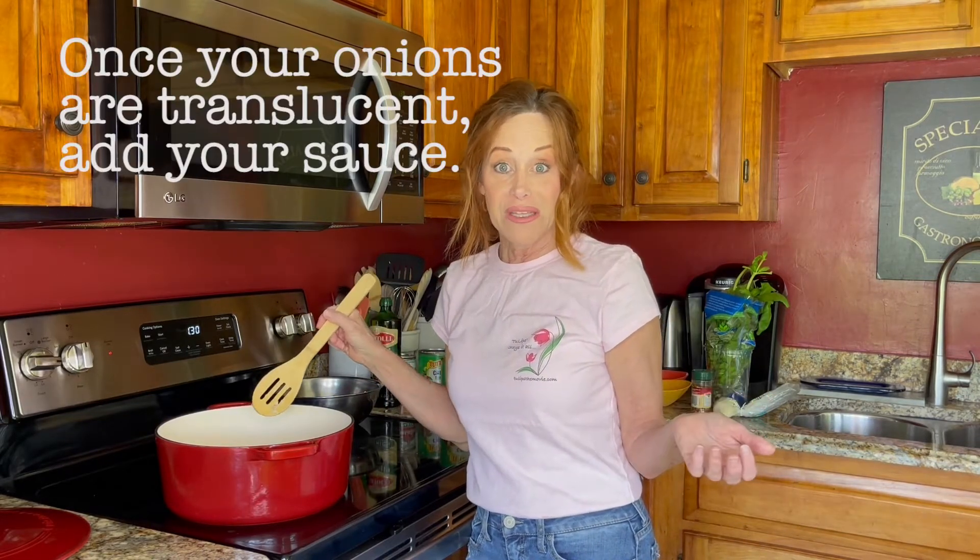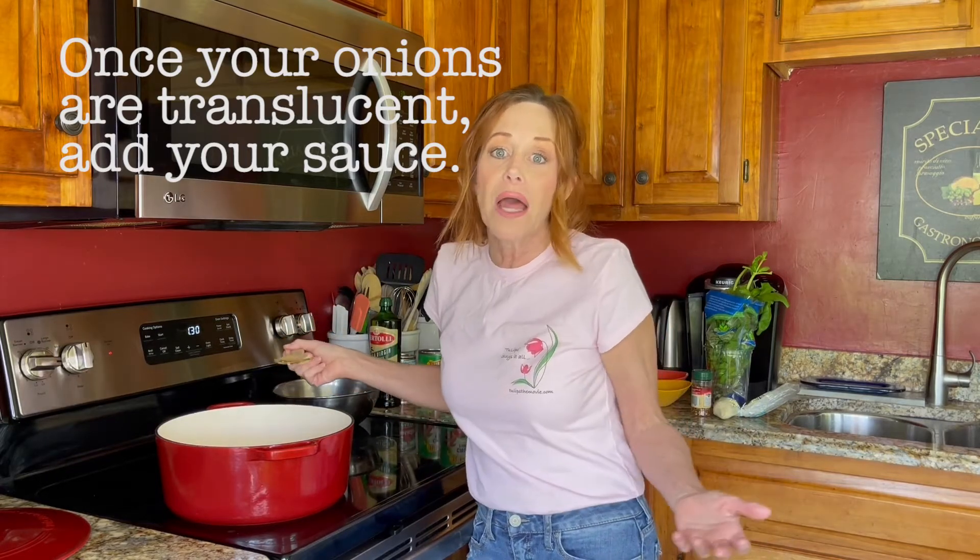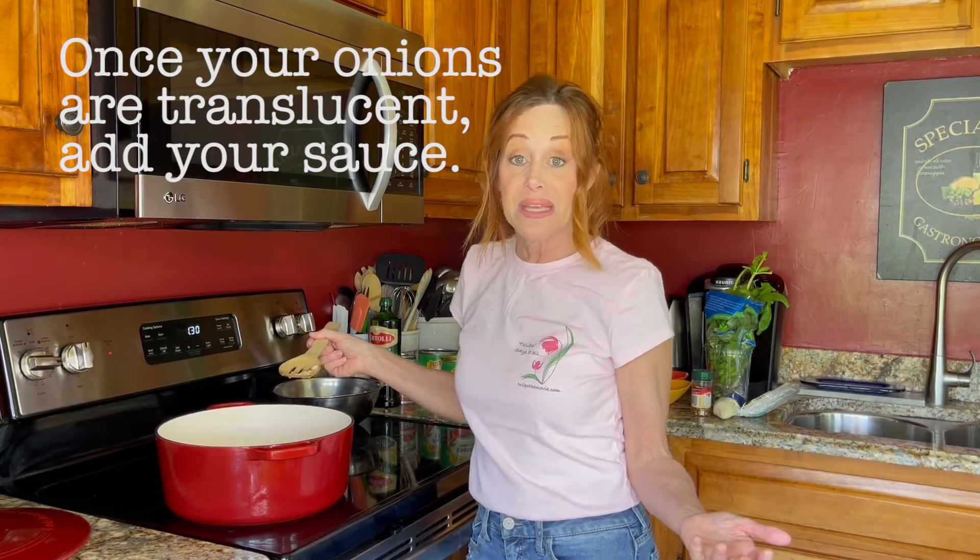For example, tonight I'm making vegetarian pizza. And so for my vegetarian pizza, the sauce has a lot of onions in it, so I might not put extra onions on my pizza.